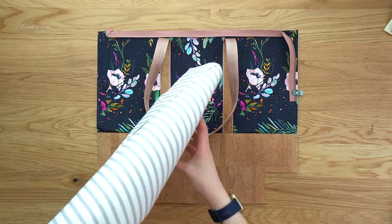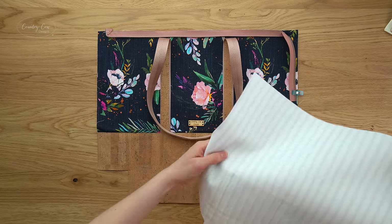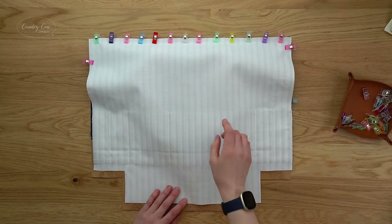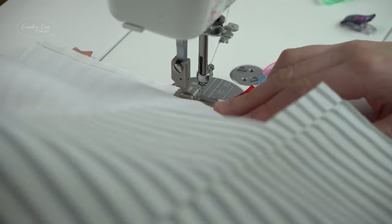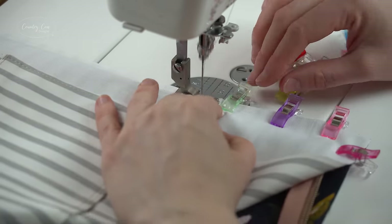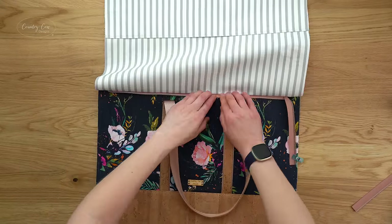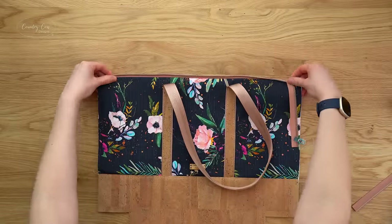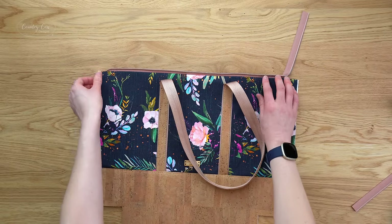Now grab the front lining panel — the one without the extras on. Place it right sides together with the exterior and clip it along the top edge. Sew that top edge with a quarter inch seam allowance, making sure your zip is still hanging down at the 90 degree angle. Give it a really good press — press with the lining away from the zip and also with the exterior away from the zip. Your zip end should naturally point up after pressing.